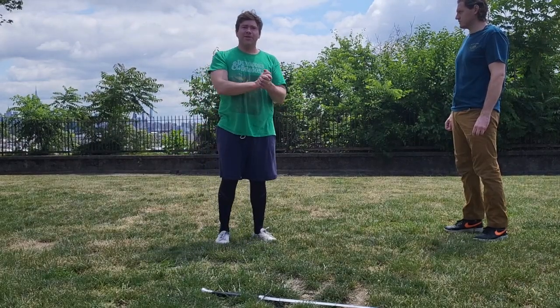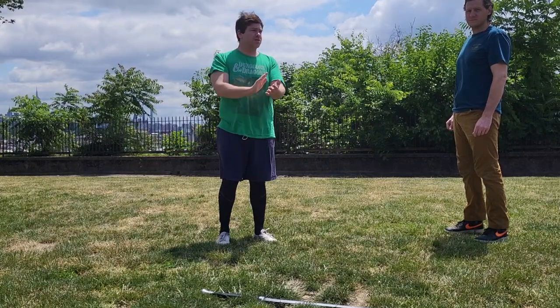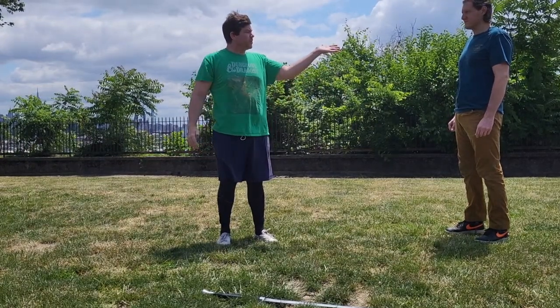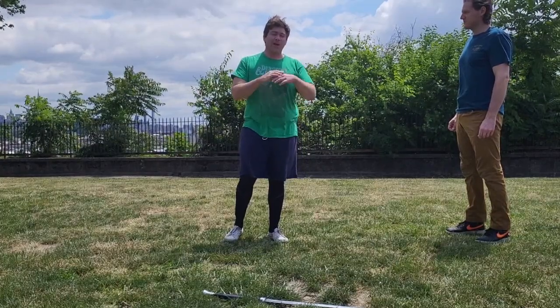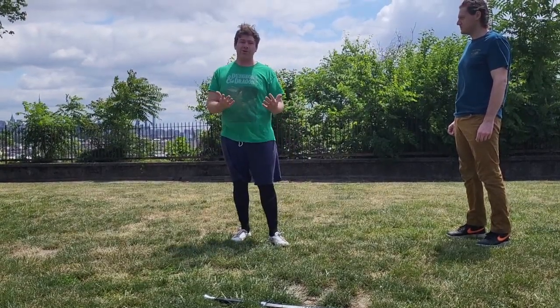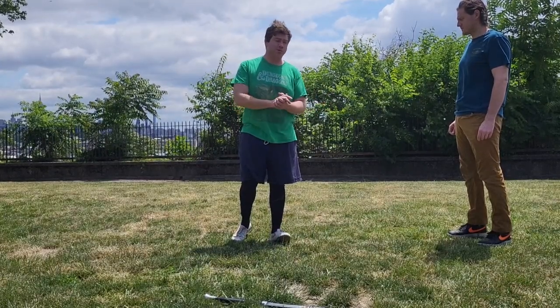Hey folks, Jeff from Corrugated Cavalier here coming to you with the next installment from my Fiore Abrazzare series. This is my friendly helper, Eugene. I will be demonstrating some throws that are not really detailed in the book other than just sort of described vaguely in the descriptions of the posta.